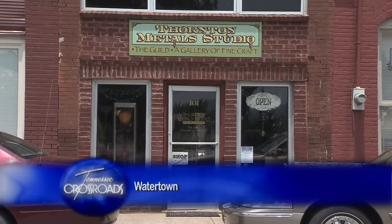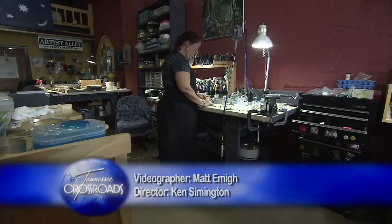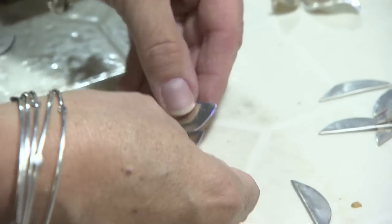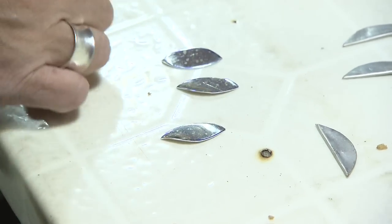Here, inside what used to be the loading alley for a Coca-Cola bottling facility, is where Susan Thornton makes one-of-a-kind pieces of jewelry. She opened this studio on Watertown's West Main Street in 2008.